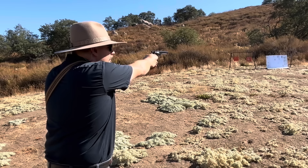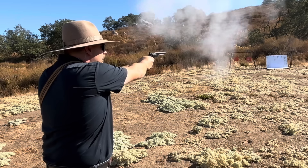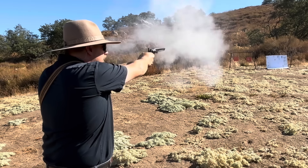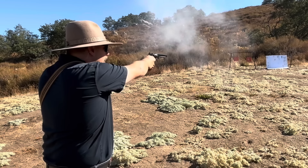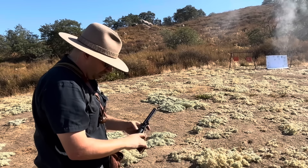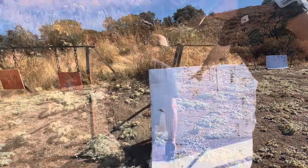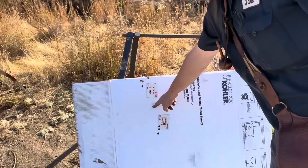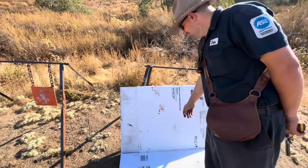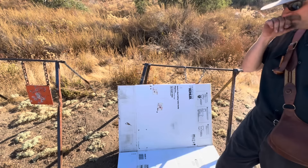Now shooting the paper target at 15 yards with the Navy. First shots go over the top — still high, so I bring it down. I'm holding right here and that's where I'm hitting. I brought it down some because Derek wouldn't shut up about it. If I aimed right there, I'd have them all in there, I'm sure.